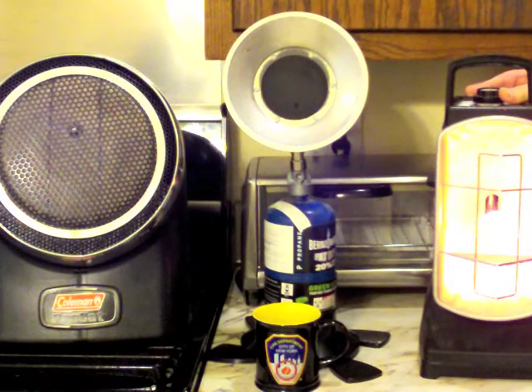Most of the time you'll probably want to keep it on the 5000 setting, because the 3500 is a bit anemic for anything but the smallest rooms and areas. I heated a 10 by 15 foot area with this and it worked quite well. It kept us comfortable in a very dark and dismal situation.